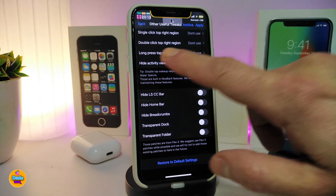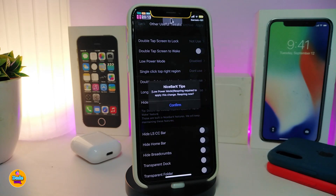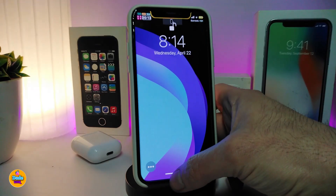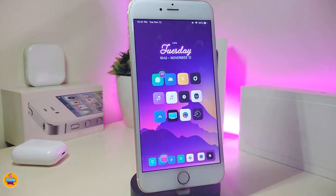Once you're done with your configuration, tap Apply. It may ask you to confirm, then it will respring your device. After the respring, unlock and everything will appear in your status bar. This is a really amazing tweak with so many features — it's definitely worth it. This one is called NiceBar X.